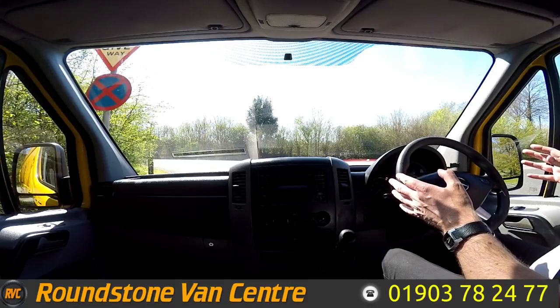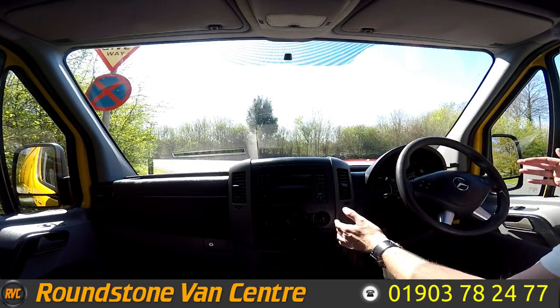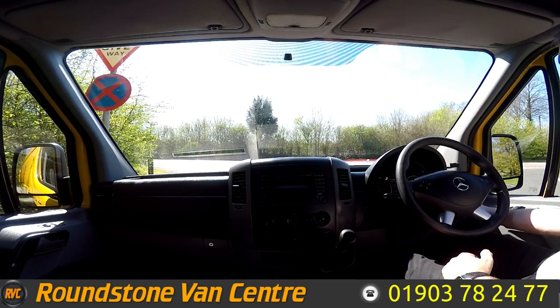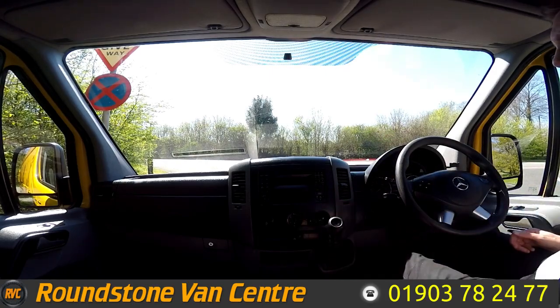Now I'm on to the final part of the video appraisal — the road test of our Mercedes Sprinter long wheelbase 313 panel van. I'm going to be demonstrating the gears, the steering and the brakes. So firstly, let's get the engine started up. There we go — as you can see it starts up straight away, there's no dashboard warning lights on and there's no unusual noises coming from the engine.